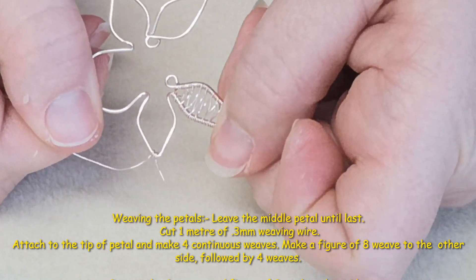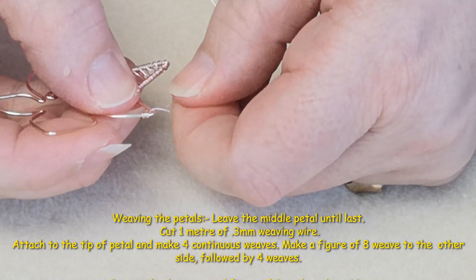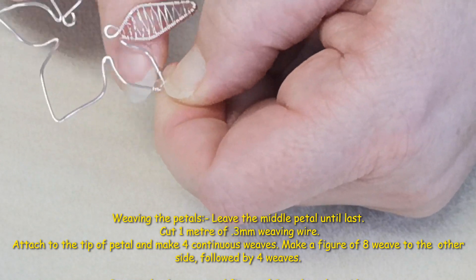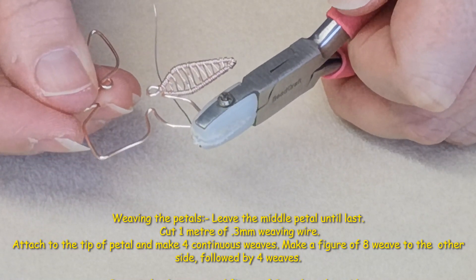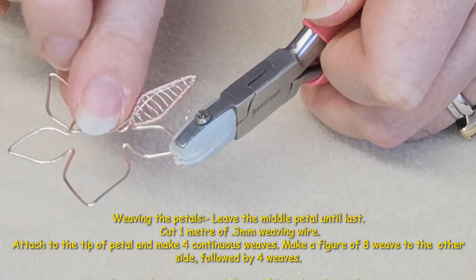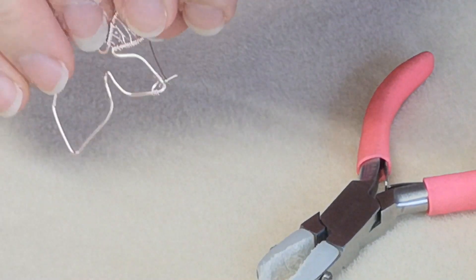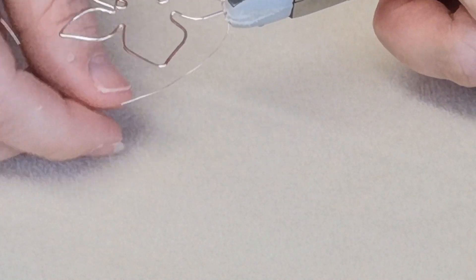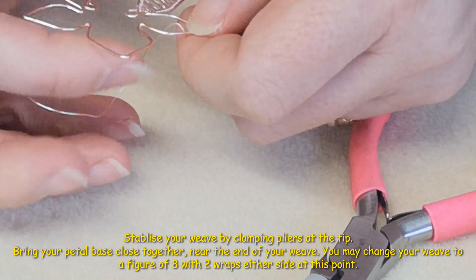We're working in a figure-of-eight weave. We do four wraps on the tip, then take the wire under and over to the other side, and do four wraps on this side. You might find it easier to clamp with nylon jaw pliers to get a bit of grip, especially on the small petal where it's quite difficult to work in the gaps. Then we go under in the figure-of-eight and over, and do four more wraps.